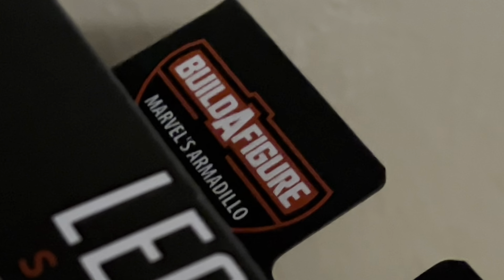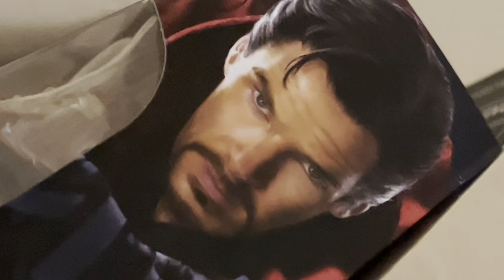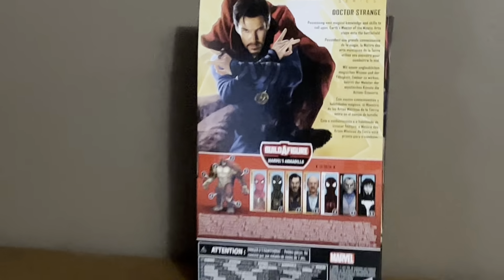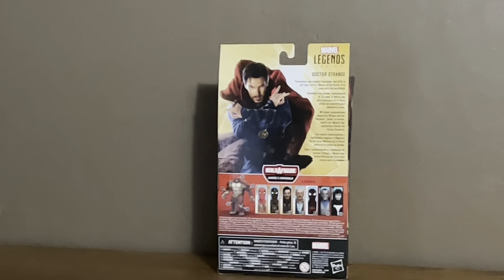Top of the bag — that's Spider-Man's logo right there. It says build-a-figure of Marvel's Armadillo. On the side of the bag. Then there are all the figures you need to build on our dual wave figure.